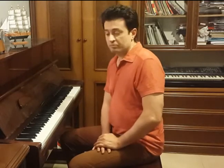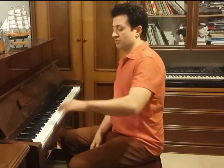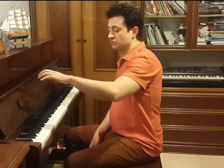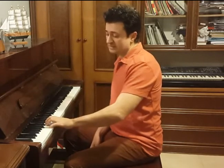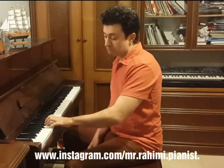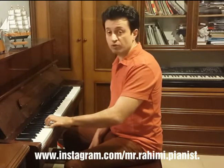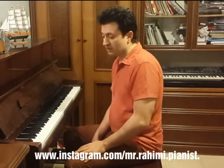A common mistake in the concept of playing with arm weight is to lift the wrist far from the keys and let it drop suddenly. At this state, the weight imposed on the finger is far too much for the finger to tolerate, and it may cause injury to the fingers.